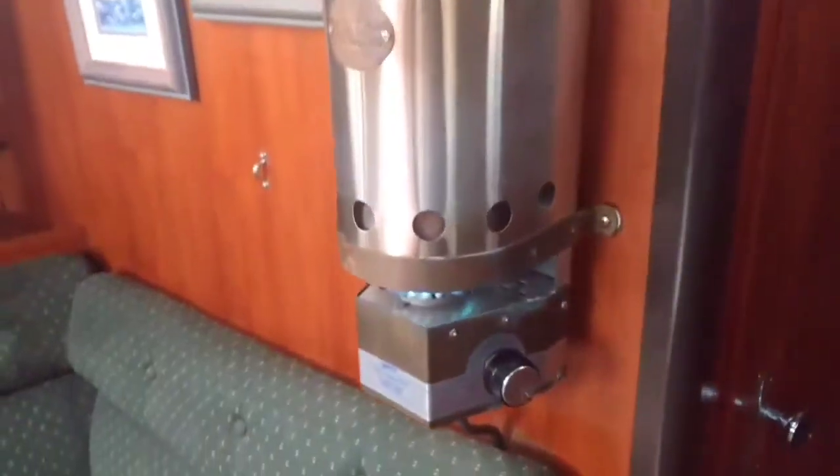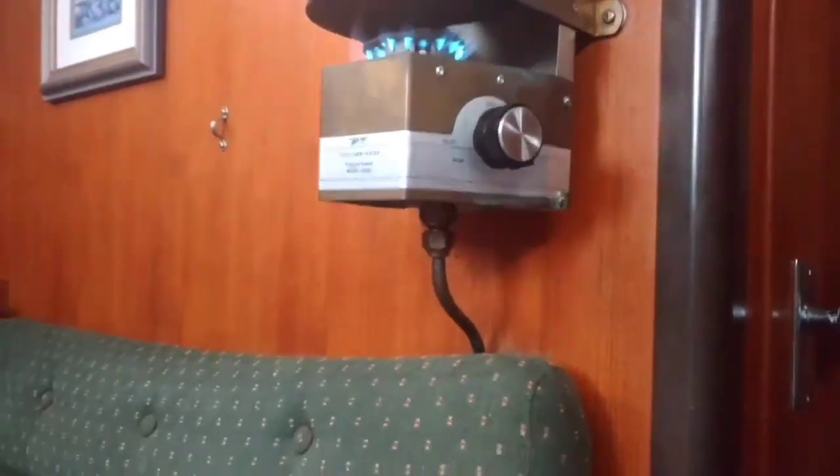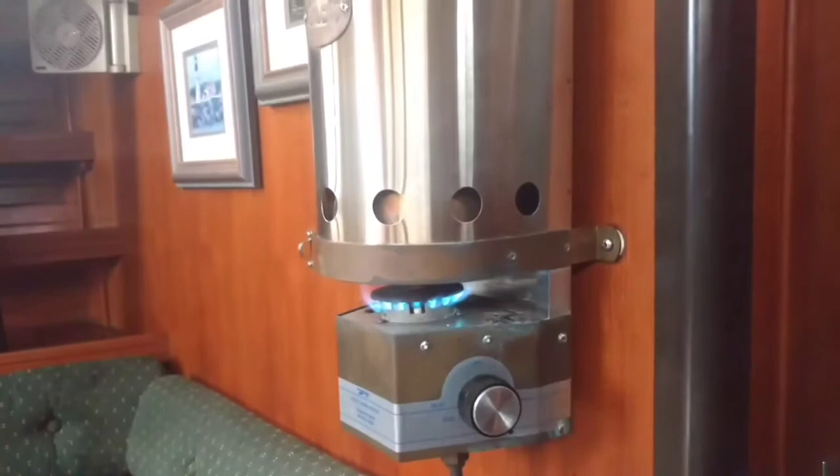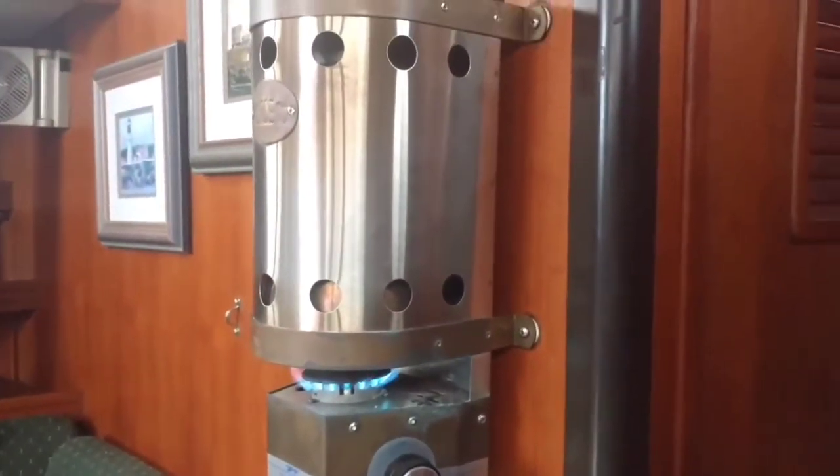This is the other side of the heater — that's the underside with the propane coming in. The propane is in the stern of the boat. It's almost like a little propane tank that you'd have for a barbecue.